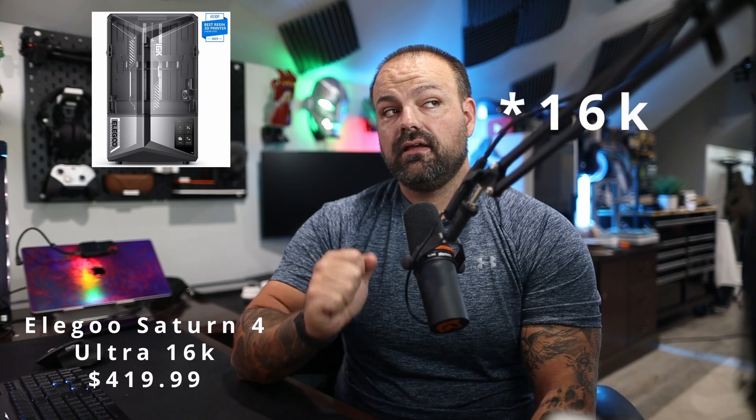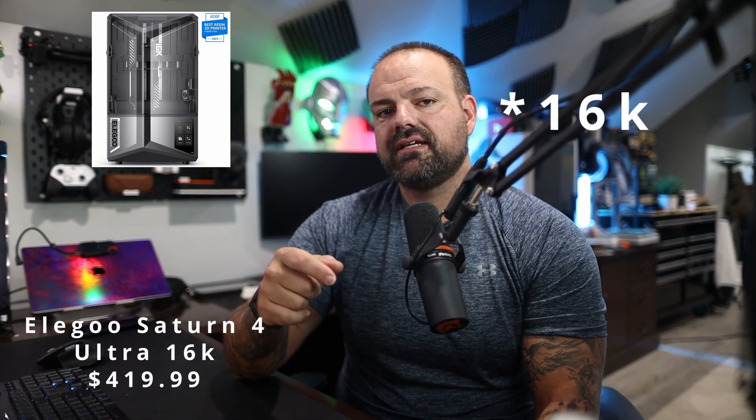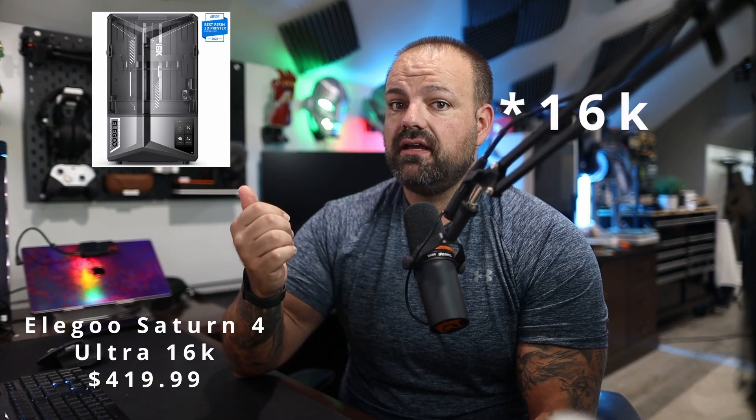Deal number three is the Elegoo Saturn 4 Ultra 6K for $4.19, down from $6.24. If you're a resin fan, this is your entry point — it's a 6K enclosed resin printer. For minis, detailed parts, and display models, this price is strong for the specs. I don't have a lot of experience in resin printing, but if I were to get into it, I think this is a very, very good entry point.